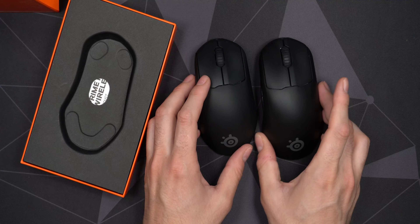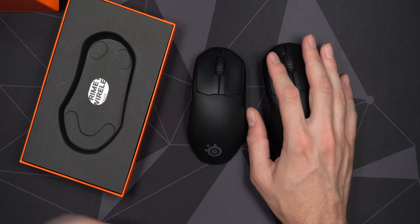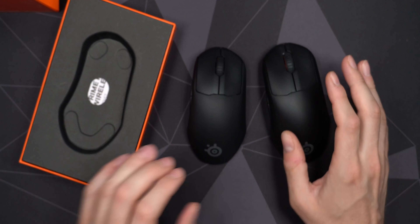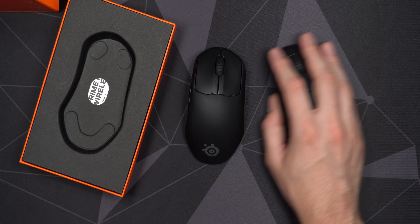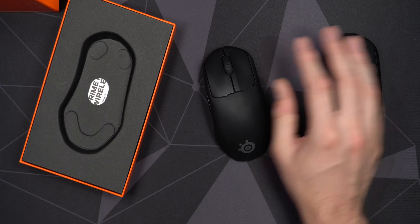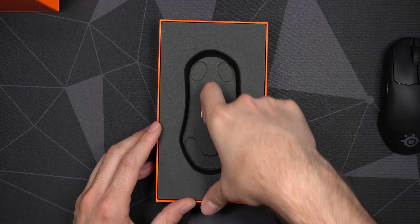Let's compare it to the regular Prime. You can see the size difference — the regular Prime just fits my hands so well, but it is also a relatively big mouse, especially if you're used to smaller mice like the Superlight or the Aerox 3. You do feel the extra size, maybe a little bit slower combined with the weight. The Prime Mini still feels very nice in my hand, though not quite the same palm support — at least as a first impression.